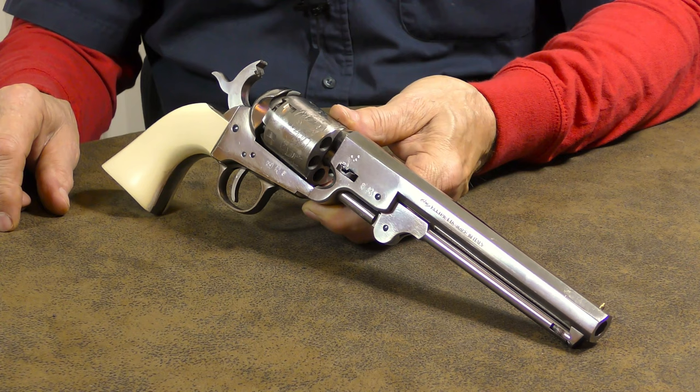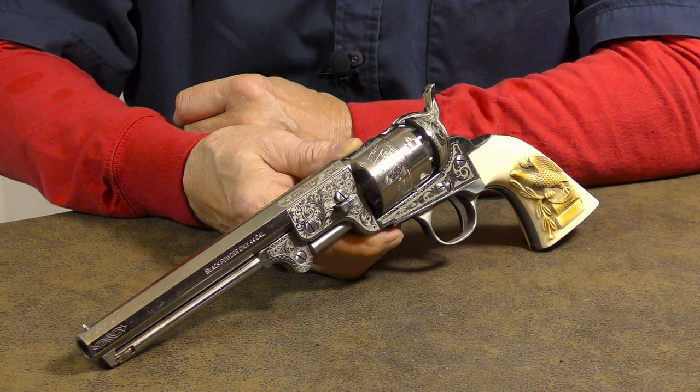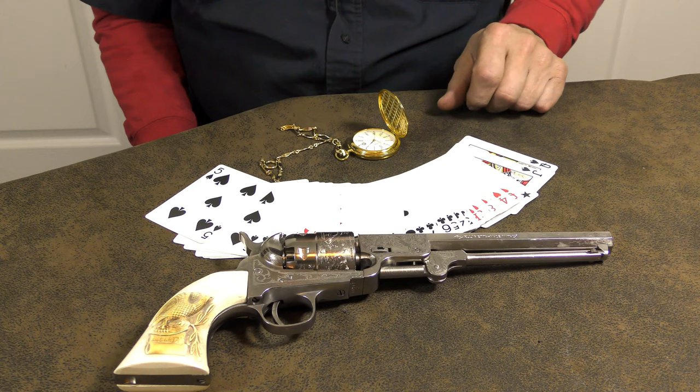My buddy Backjack and I decided to take this 1851 Colt Navy and set up a target in an attempt to replicate the Hickok vs. Tutt gunfight. This 1851 Navy is an exact replica of the one that Wild Bill Hickok used in that gunfight. Hickok's revolver now resides in the Autry Museum in Los Angeles, California.